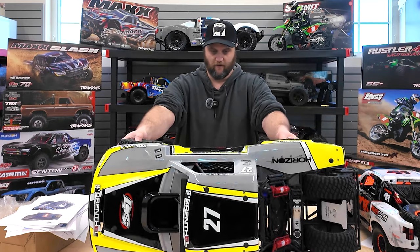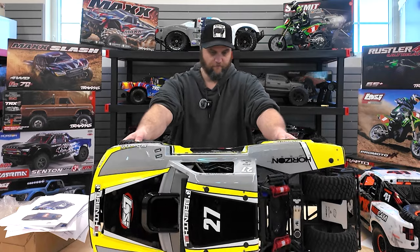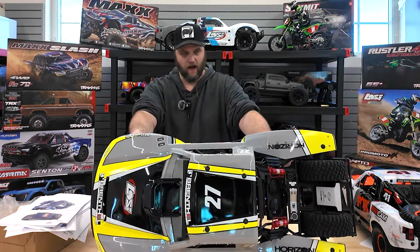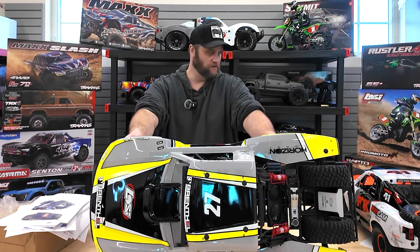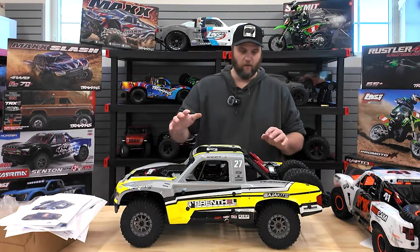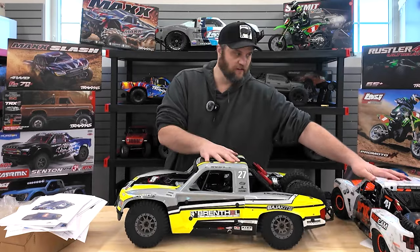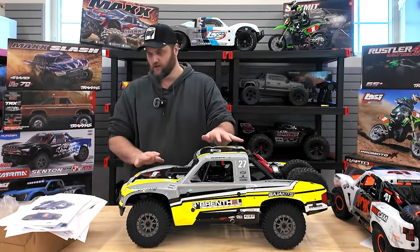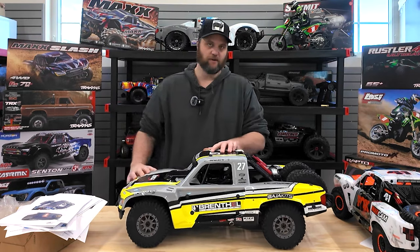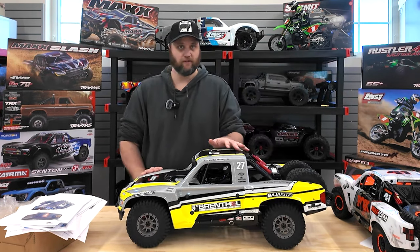I need to get myself two 4S batteries and we're going to be running this thing pretty soon. What do you think of it? Are you into the large scale stuff? Do you have one? Have you seen one of these run? Are you a Traxxas desert truck guy or a Losi Baja Rey guy? Maybe the smaller scale Baja Rey. They're just different trucks altogether, but this is a much larger vehicle - it's going to be interesting to run. If you enjoyed the video, make sure you subscribe, leave a like, and we'll talk to you again real soon.